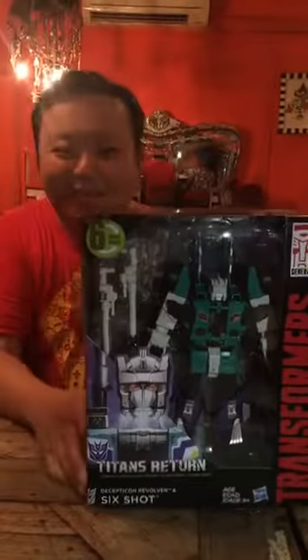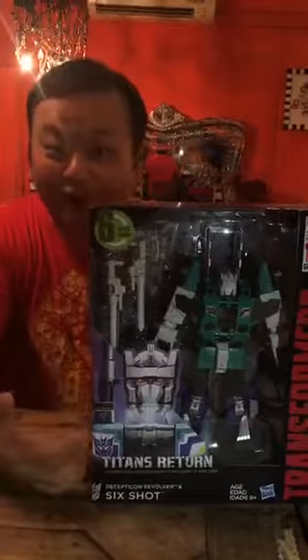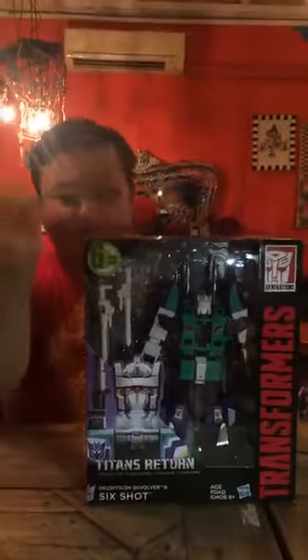Hello, I'm Optimus and I'm back with another unboxing video. So today we're taking a look at Sixshot from the Titans Return line. Sixshot is a leader class toy, so he's really big.